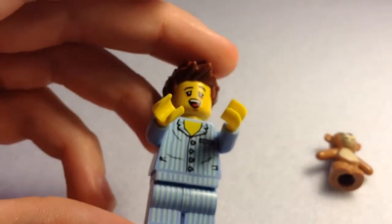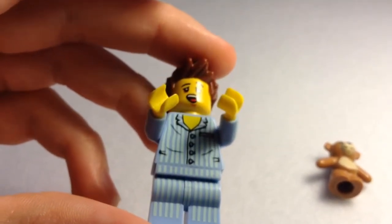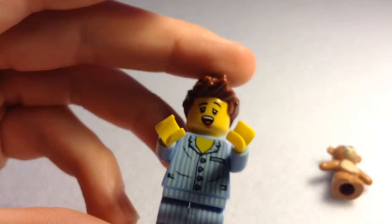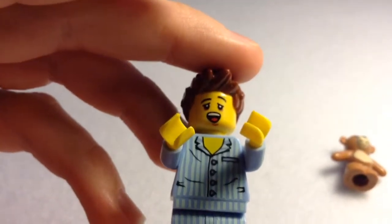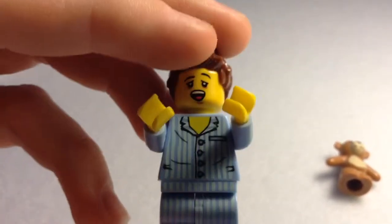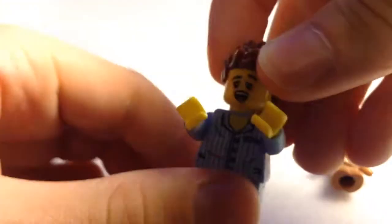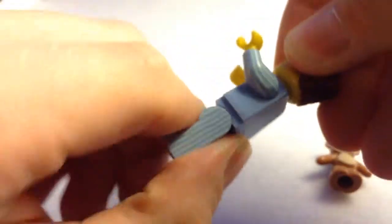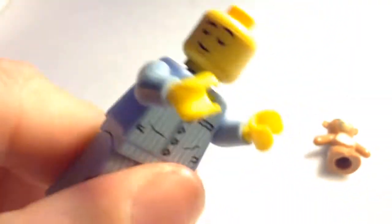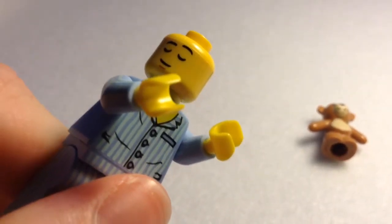He has pinstriped light blue and dark blue pajamas with black buttons — classic pajamas, the thing you see in films. He's looking really tired, he's in a massive yawn, and you can see his eyebrows and eyes shifted. He has scrumpled-up bedhead hair. He also has a double-sided head, and on the other side he's sleeping quite peacefully. I really like this figure — well done, LEGO.